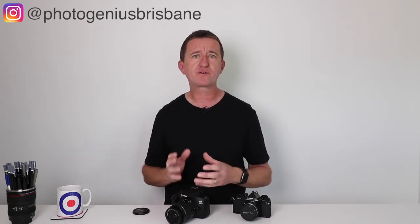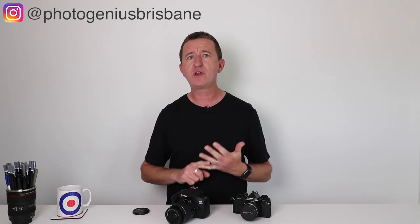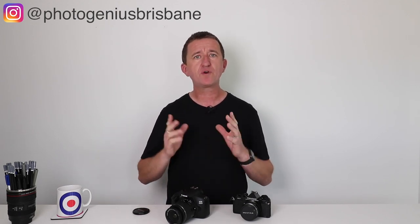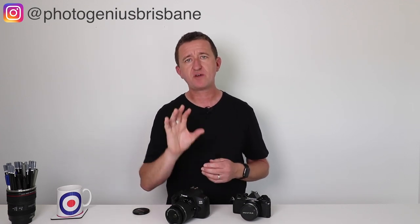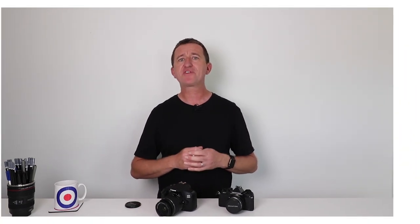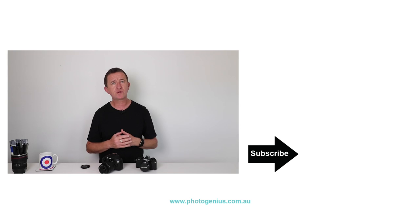To summarize: for me autofocus is generally the way to go — I love that the camera can focus really quickly, certainly faster than I can manually. But there are plenty of times when the camera struggles: low light, macro, fireworks, night time. If your camera is struggling, don't give up — have a go at manually focusing the lens, it's quite easy. Practice manual focus. I've done several videos on autofocus options too, so check the links in the description. I hope you've enjoyed this video — please give us a thumbs up, consider subscribing, and leave any questions below.